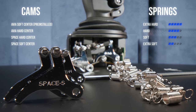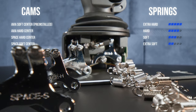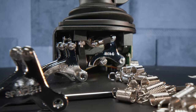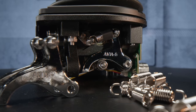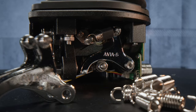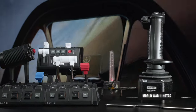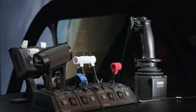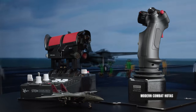Users can tune up their device precisely to their taste with four sets of different cams and four sets of springs. Springs can be steplessly pre-tensioned to suit literally everyone's demand. This allows for an incredible number of customizable combinations. Users can put one or two springs on each axis, along with a soft center or a hard center cam.